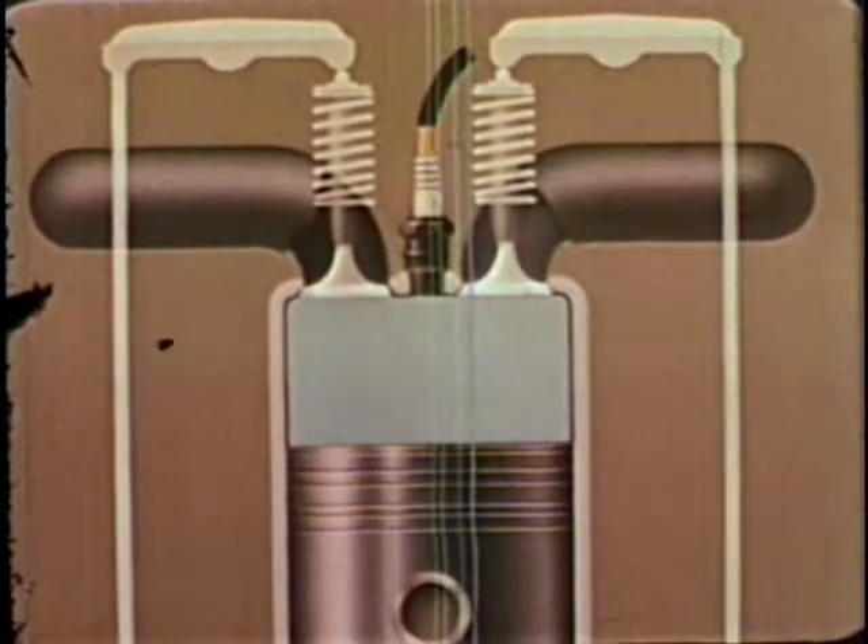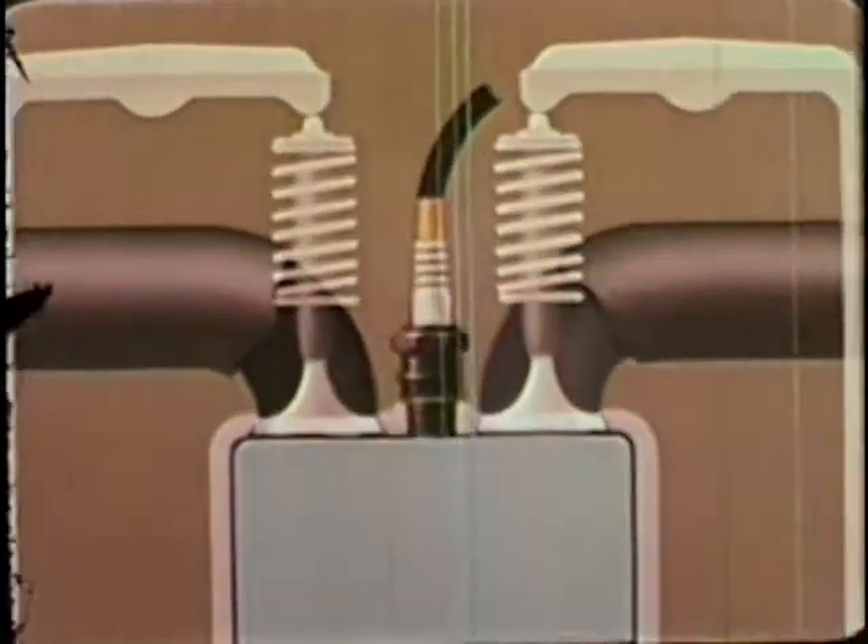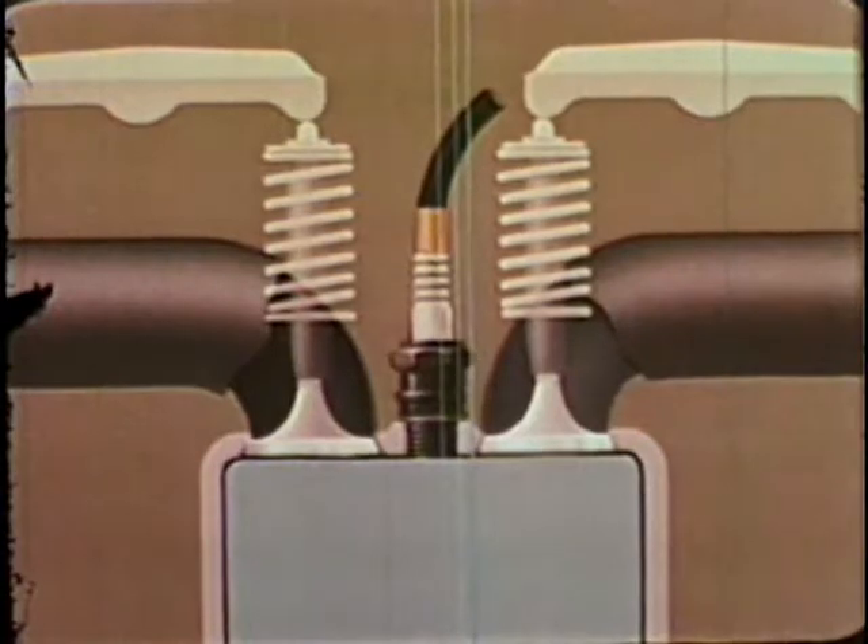As the intake valve closes, the piston moves up on its compression stroke, and the spark plug should now fire the mixture.